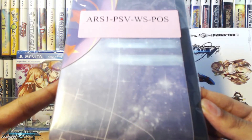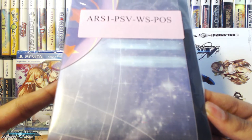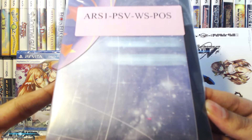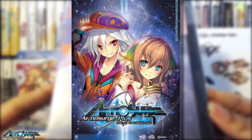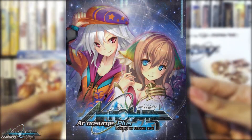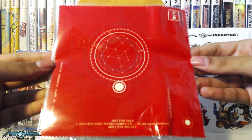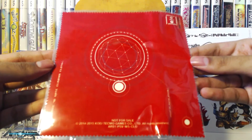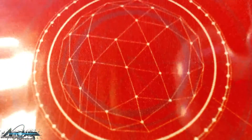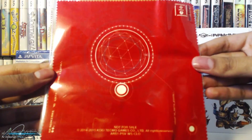The next item in the set is a poster — the Ar No Surge set for the PS3 also came with a poster. Since posters are kind of hard to show, I'll insert an image of the full poster artwork here through the magic of video editing. And the final item in the set is the screen cleaner, which NIS America has included with some of their other Vita sets. It features a geometric design on the artwork.